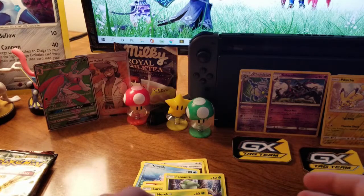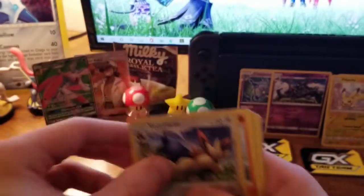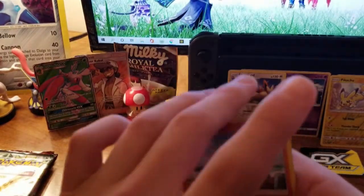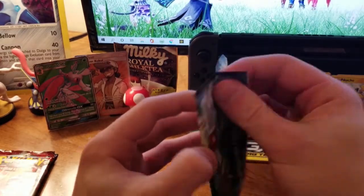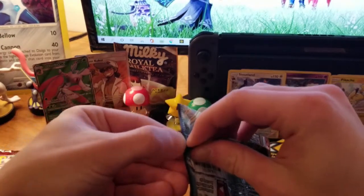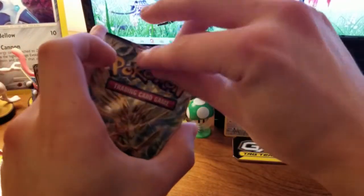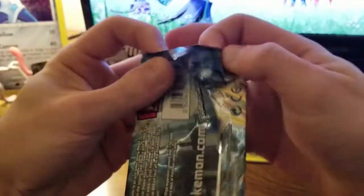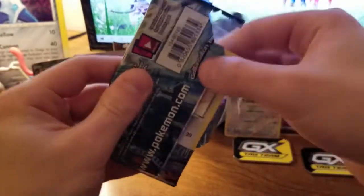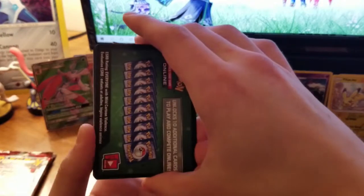Another reverse rare, dang. Does that screw me for any other GX throughout this whole thing? Let's hope I get a holo at least. I'm happy that I'm opening Pokémon cards, period. I'll just take a holo — even a cool artwork or a regular rare, I'm okay with that. Steam Siege is next.